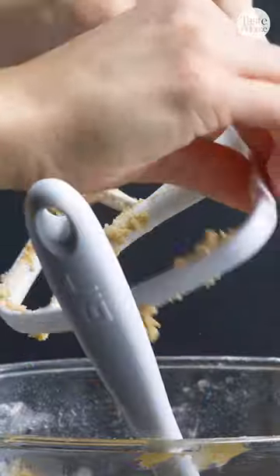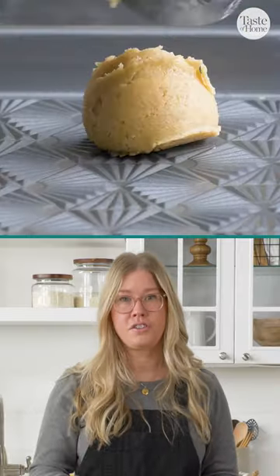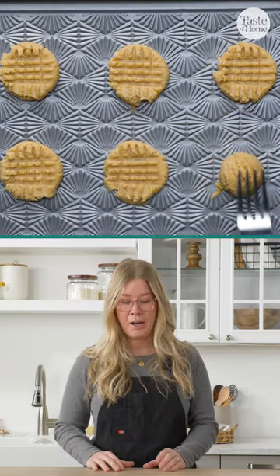The best part about this recipe is right before you bake them you get to do that traditional crosshatch design with your fork. If you don't have a fork, or if you want to do something a little bit different, you can find a glass with a cool pattern on the bottom and use it almost as a cookie stamp to create that design.